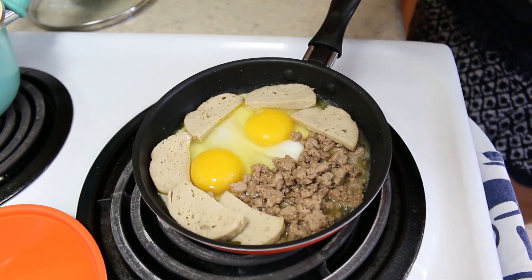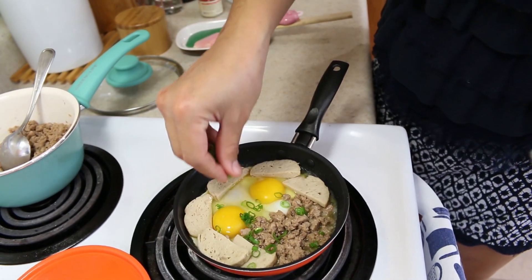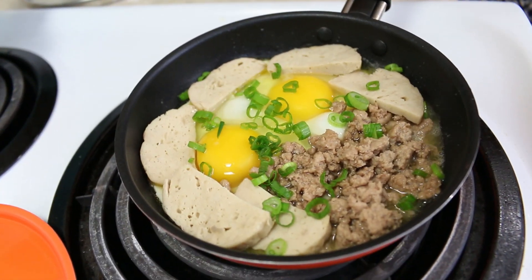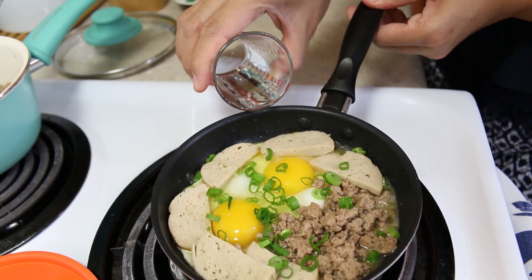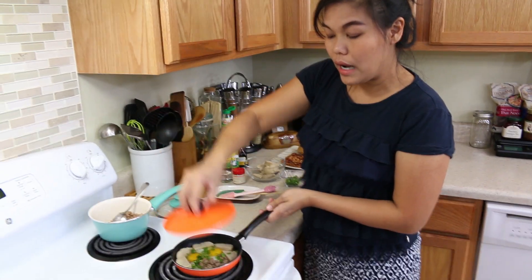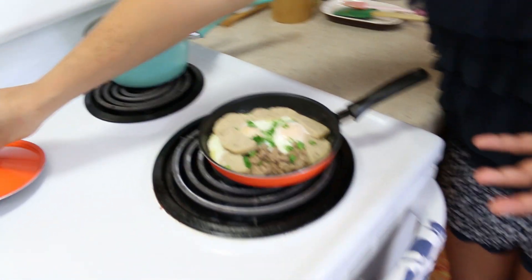Some people might put Chinese sausage in. And next, we're going to put our green onion on top. Now I'm going to add a little bit of water to the bottom to keep the steam, because I like my egg medium. So we're going to cover this for two minutes. And after two minutes, our pan egg is done.